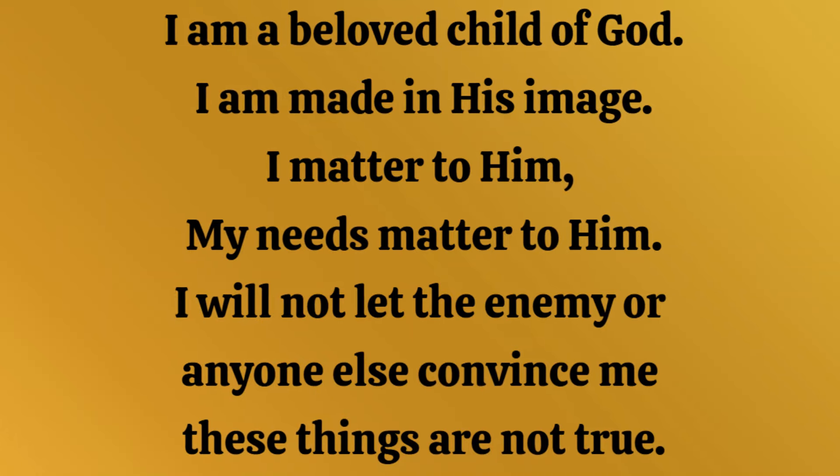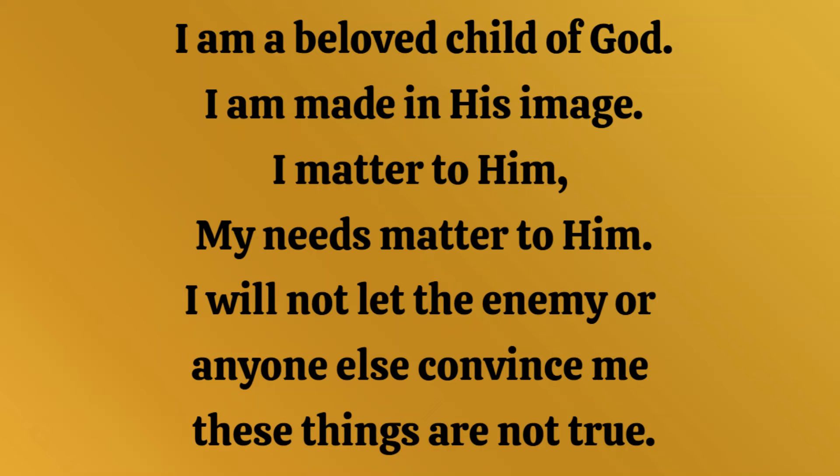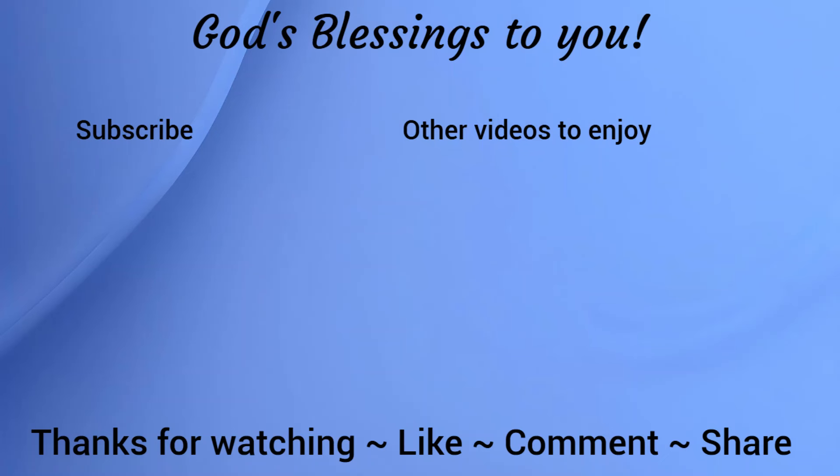This saying can be so true for all of us: I am a beloved child of God, I am made in his image, I matter to him, my needs matter to him, I will not let the enemy or anyone convince me that these things are not true. We all matter to Jesus, we all matter to God. Just know that he loves you and you matter to him — and if you don't know Jesus as your Savior, reach out to us or to another Christian. We thank you all for joining us on this episode. Hope you have been blessed, encouraged, and inspired — and until next time, God bless you.